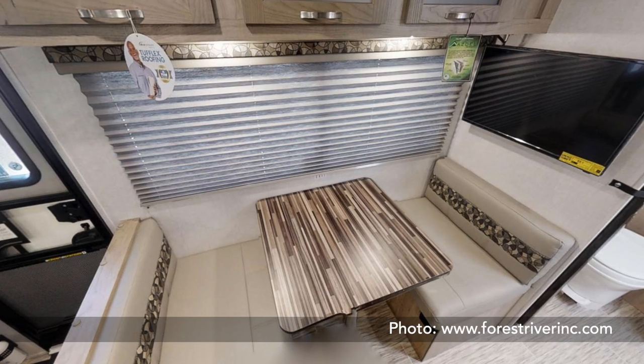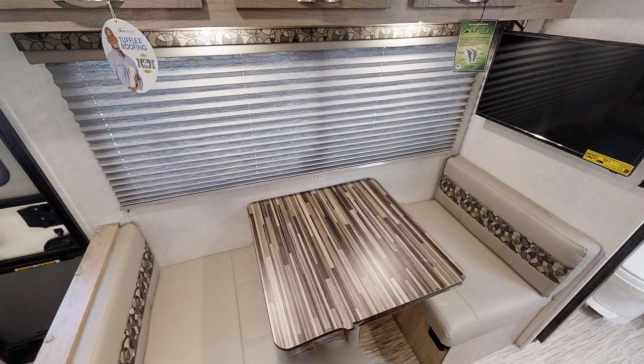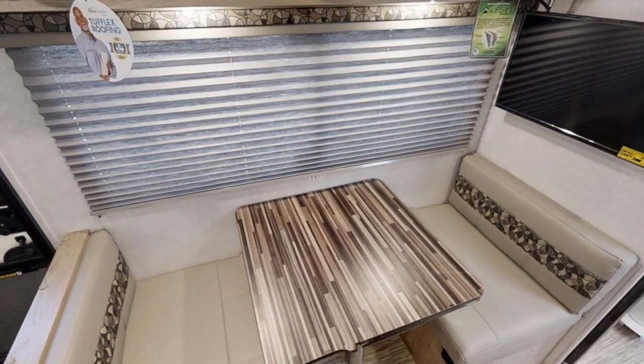The fourth thing is that it has a nice dinette area overlooking the campsite, similar to the R-Pod 180. This is a serious plus because the dinette is wider than the 180 — 30 inches wide versus 24 inches in the R-Pod 180. It also has a larger-sized window than the R-Pod 180, giving you a nice view of the campsite.